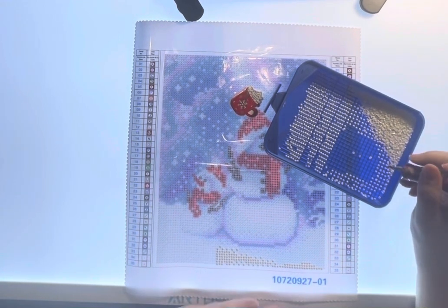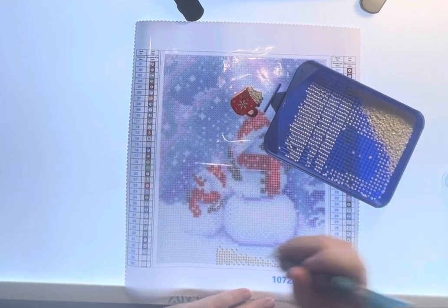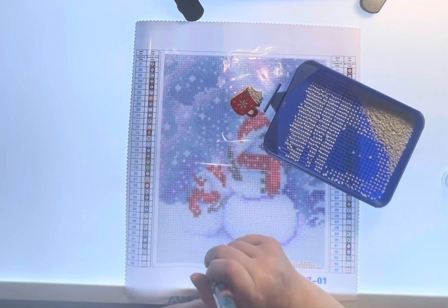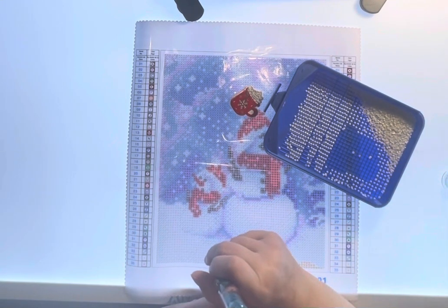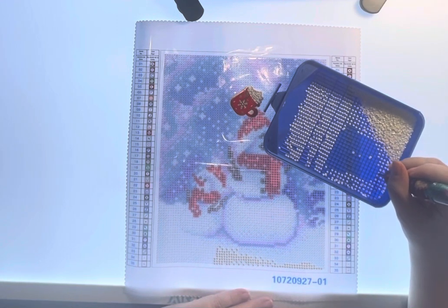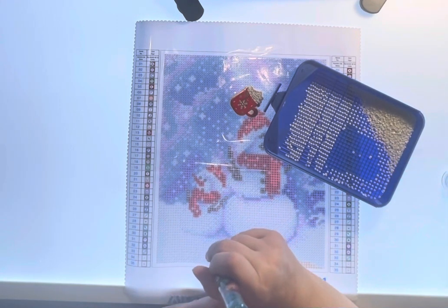I want to finish out the month of October and see how many of these little kits and snack-sizers I can get done in the next roughly six or seven days.